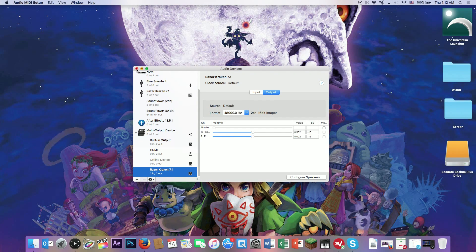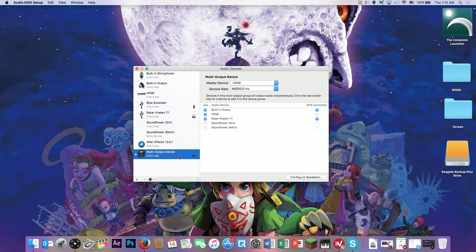Once you have that done, make sure that your multi-output device is set as the default sound output. I did not do this before and it did not capture any audio for me. So this is what you need to make sure you can capture your game audio — use this device as your default sound output.